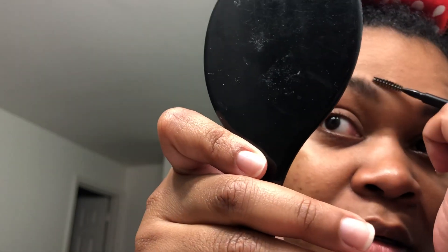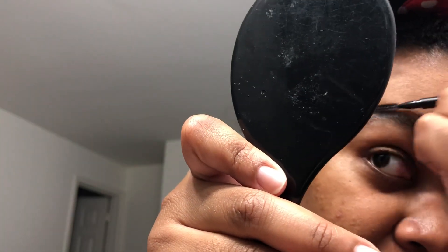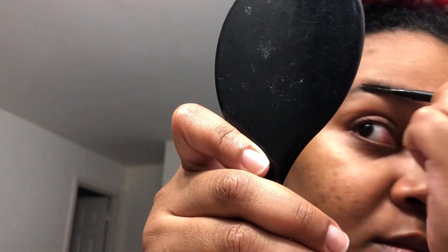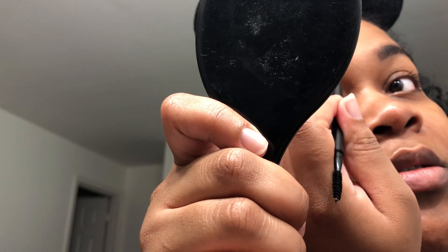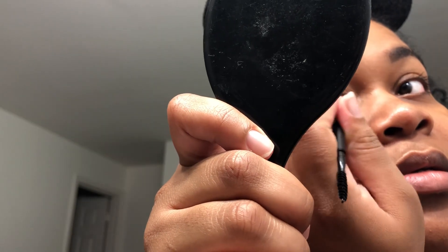This one is always my struggle brow — this one is fine, but this one is always my struggle. Go, trace.